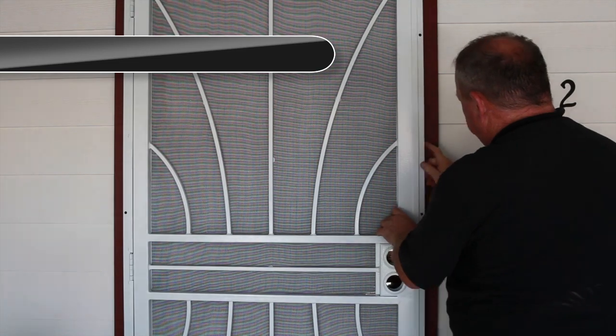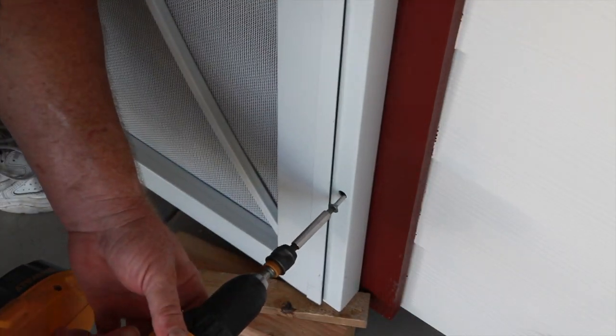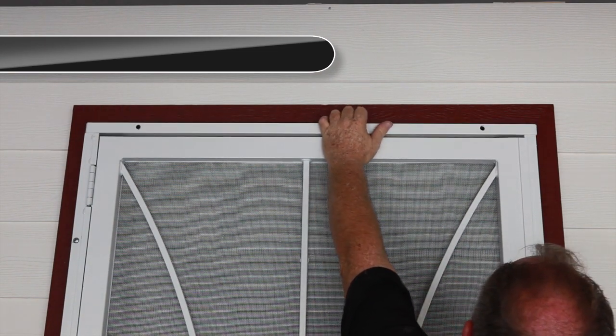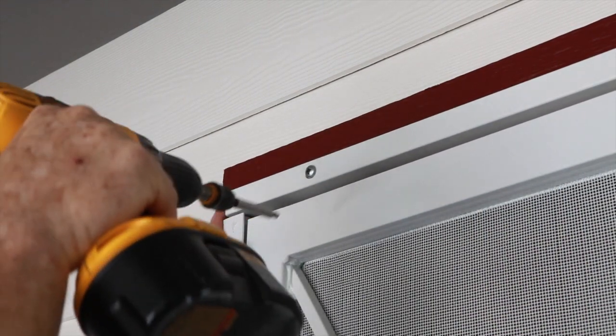Attach the lock side jamb with temporary screws, making sure it's flush with the hinge side jamb. Next, place the top head jamb into position. Attach the top head jamb to the door frame with temporary screws as shown here.